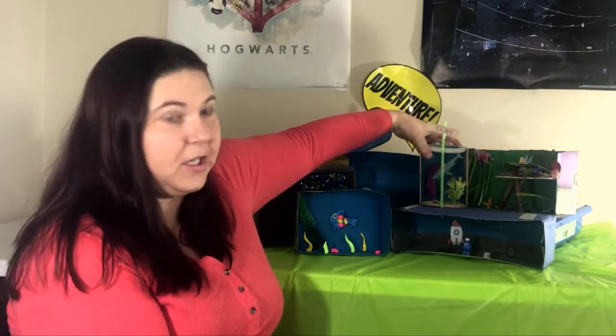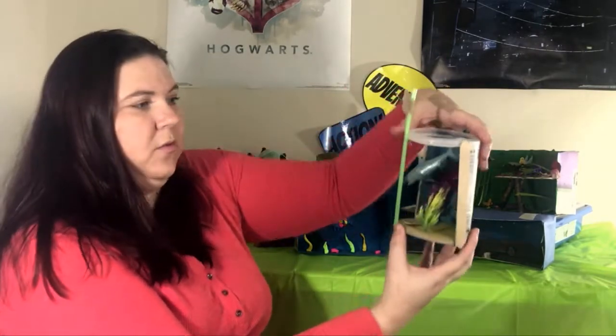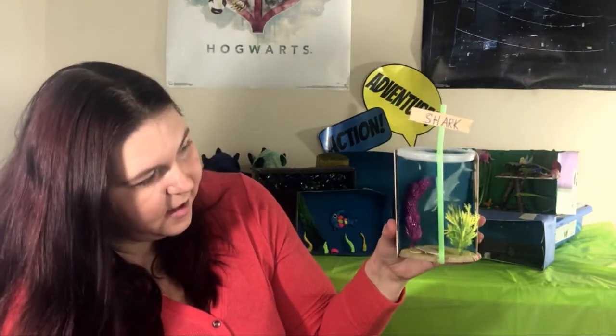And if you're more into the ocean, you can make this really cool scene that my daughter made. This is actually made with a grits container, so it's kind of a different shape, and it's got a shark hanging inside.